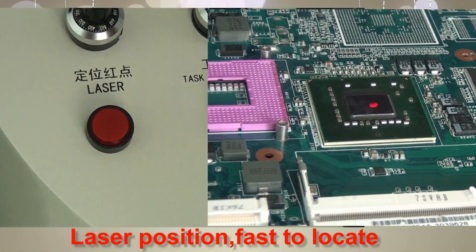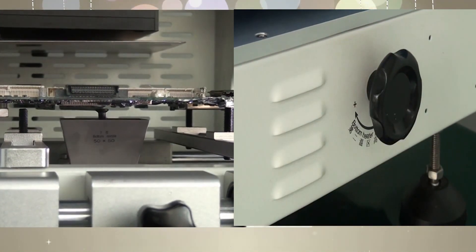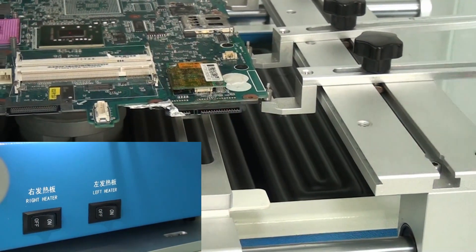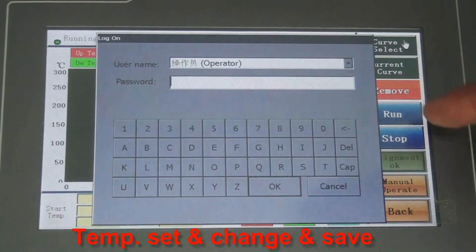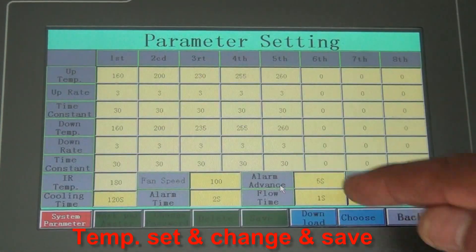Laser positioning performs the first location. The second temperature zone allows height adjustment. You can select the heating area. The interface provides Chinese and English vision, and you can edit and save the temperature parameters.